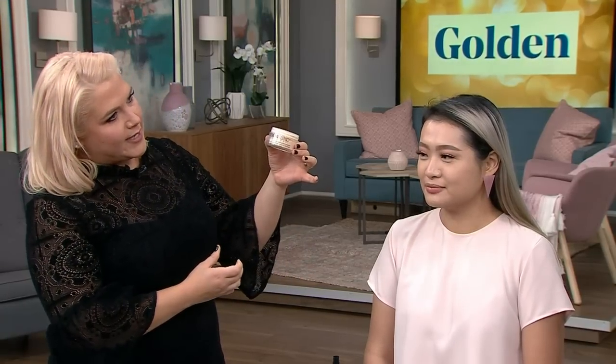But how do we make it glowy? Today we're going to use a banana powder. No real bananas are used to make this powder — it's called banana powder because of its yellow tint. That yellow hue is great because it really adds brightness to the complexion.